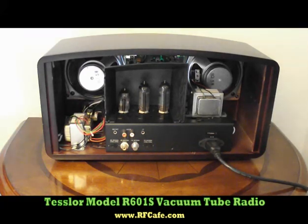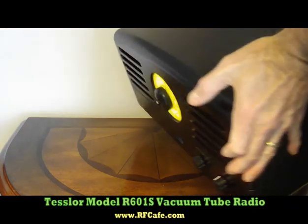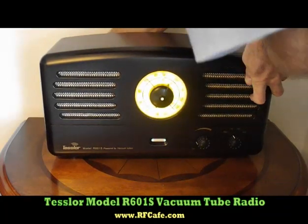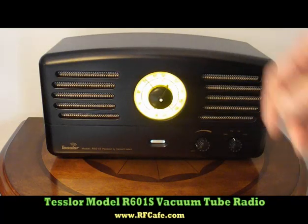It has one more tube. It's the equivalent of the old cat's eye type tube that the old radios had for indicating when the tuning was optimal. This one is used for indicating when the FM stereo balance is optimal.